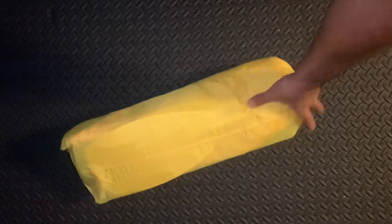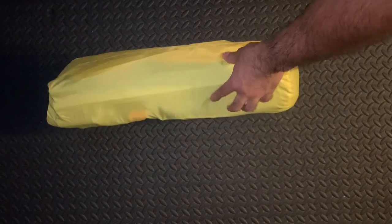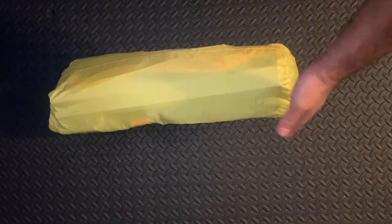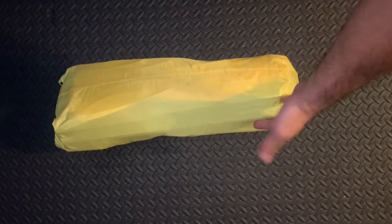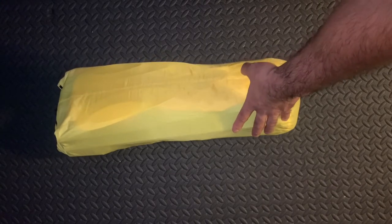Just wanted to bring you guys the packraft setup that I have. This is actually just the Intex 200, which is more of a child's pool toy, but there are a lot of videos out there where they push the limits of this inflatable raft. Anyway, this thing weighs seven pounds three ounces.